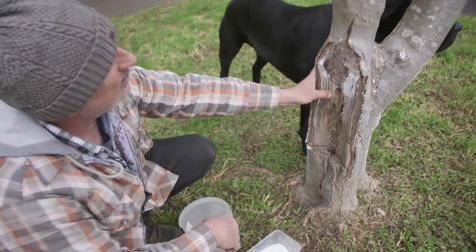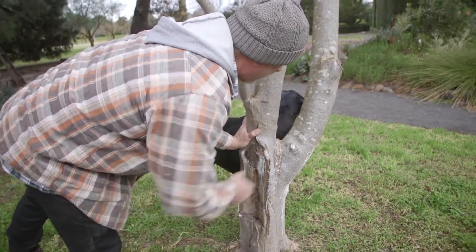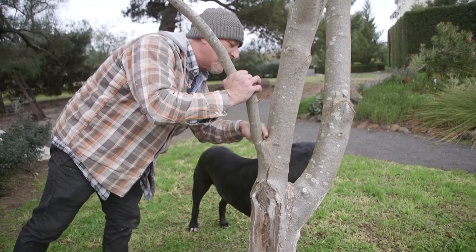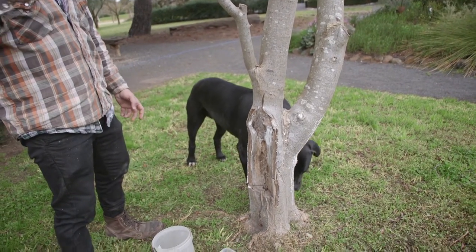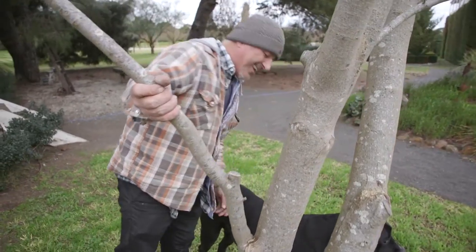Now we've managed to stop it. It hasn't progressed any further. There's no signs of dust, sawdust, or frass being produced anywhere. Normally you find it in the cracks and crevices around here, or in areas not exposed to harsh weather - normally on the blind side of the tree. There's nothing here.